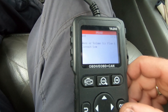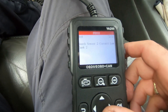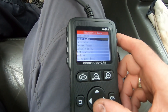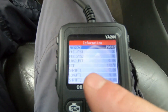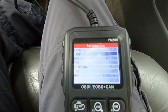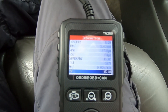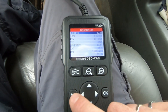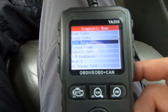Looking at pending codes, I find mass or volume airflow A circuit low — that's the code I induced by disconnecting the MAF sensor — plus a knock sensor low code. There's also freeze frame data showing short-term fuel trim, engine coolant temperature, RPM, vehicle speed, and throttle position at 15.3% — all captured at the moment the check engine code was set. That can be useful for diagnosing the conditions under which the fault occurred.